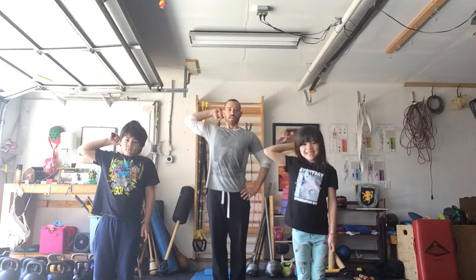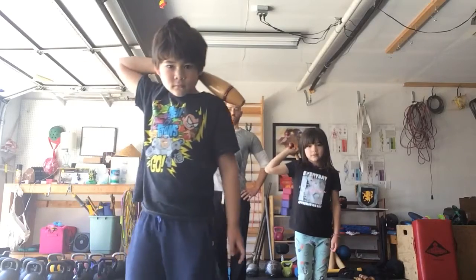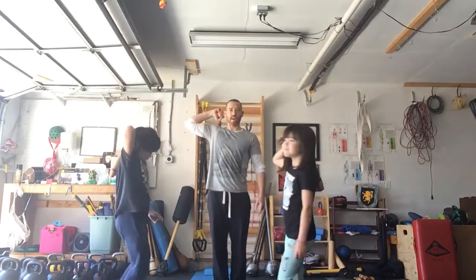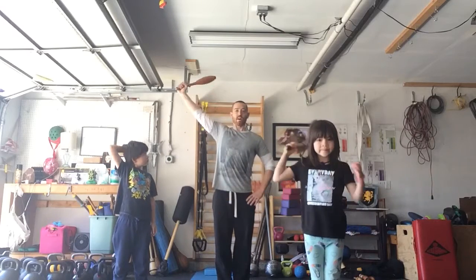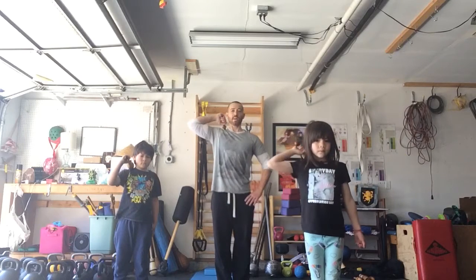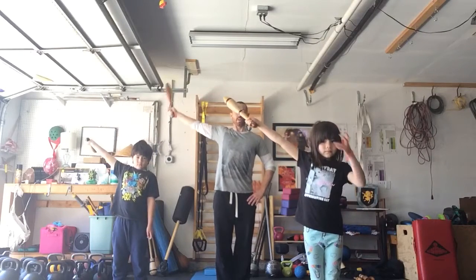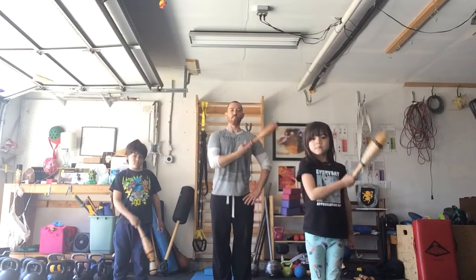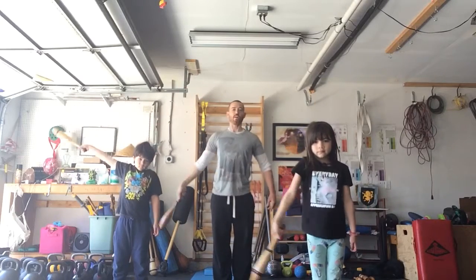And then we'll go behind the back. Can you show them behind the back, by turning towards me? Perfect! And then release the bell — out it comes. In — ice cream scoop — behind the back and out. Take a big breath. We're strong posture like a superhero, legs through the floor like roots on a tree. Try two more — one more. Good timing, Oliver! Good timing, Beatrix!